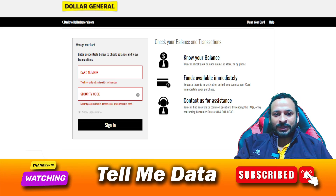This is the way you can check your Dollar General gift card balance. If you are facing any issue, you can leave a comment and I will reply very soon. Thanks for watching this video, bye.